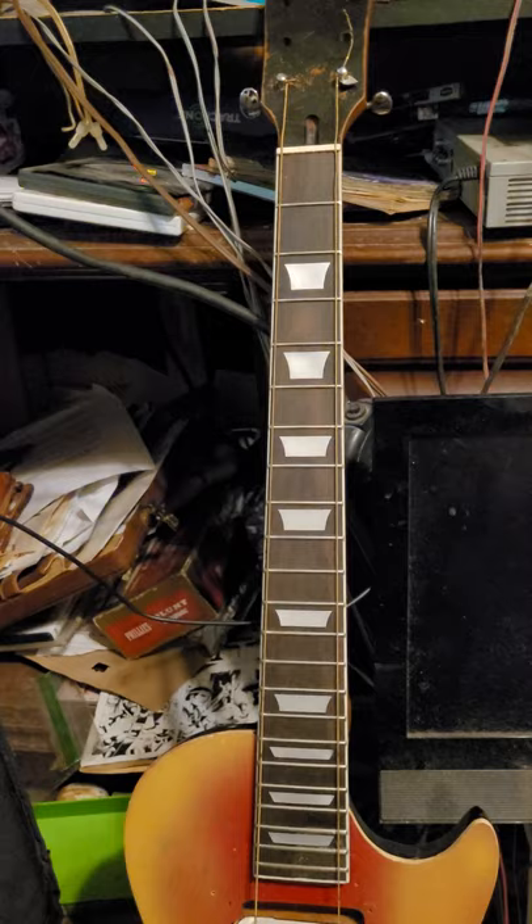I made that little bridge — couldn't find the actual original bridge or tailpiece. I bought the neck online for about 30 dollars, went ahead and sanded it, made it fit on there as best I could, bought a couple screws, and bolted it back in.